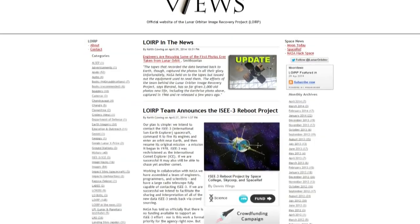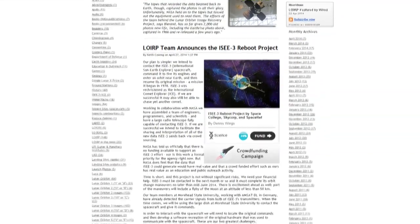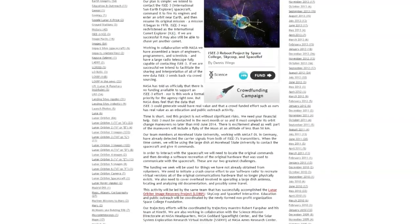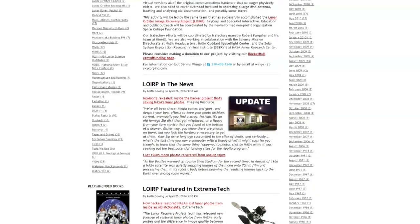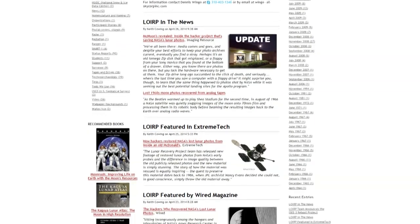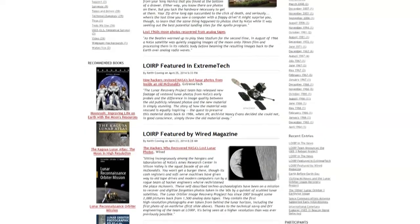Those are the guys at the Lunar Orbiter Image Recovery Project. They're also involved in a fascinating race against time to recover the ISEE-3 spacecraft, which is going to fly by Earth in August. It's possible to recapture it into a stable orbit, but everyone has forgotten the technology needed to talk to it. These space archaeologists are the ones trying to make it happen — they have a Rocket Hub page to raise money for it. Anyway, I'm Scott Manley. Fly safe.